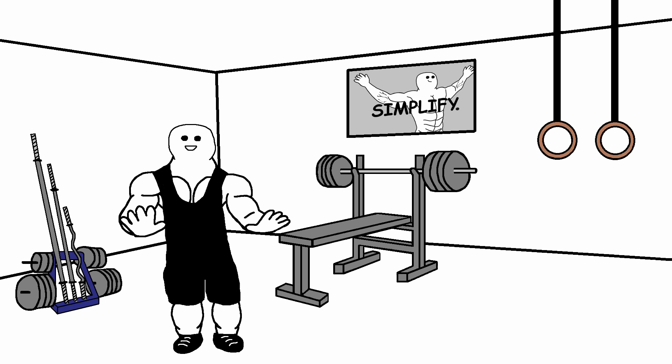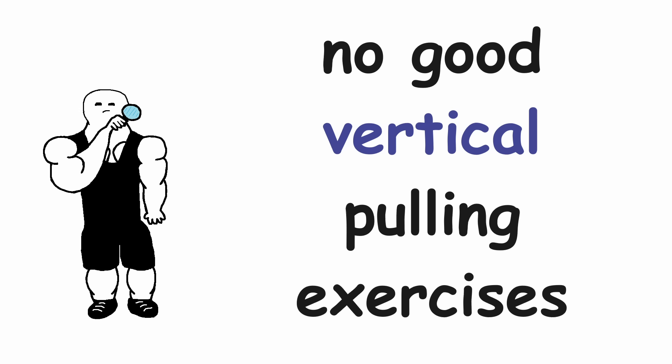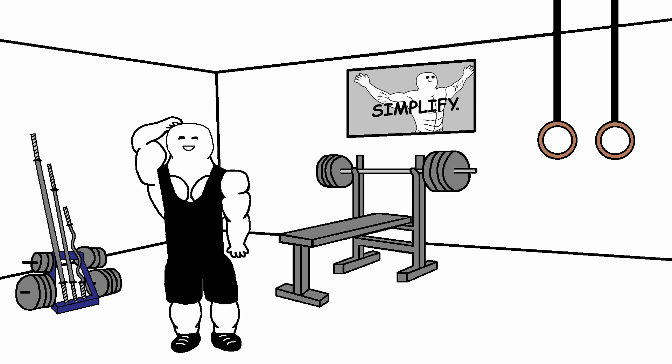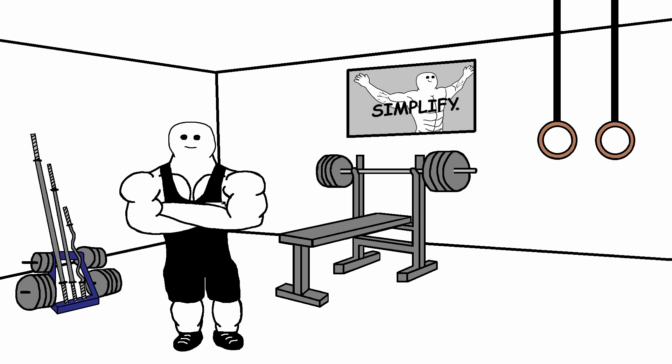But there are also some negatives, like that there are no good vertical pulling exercises when you are doing dumbbell-only workouts. Or that after some time, you will simply get so strong that your dumbbells just won't provide enough resistance anymore. But I have a solution for all of those problems, which I'm going to tell you right now.